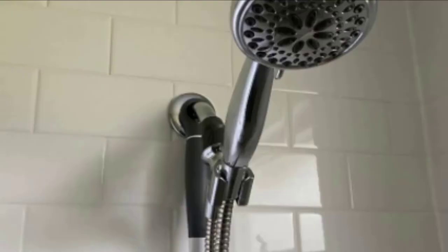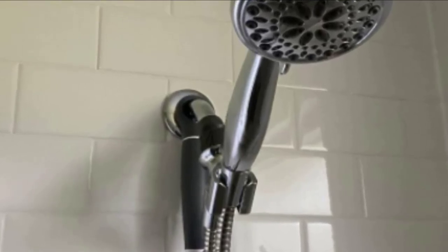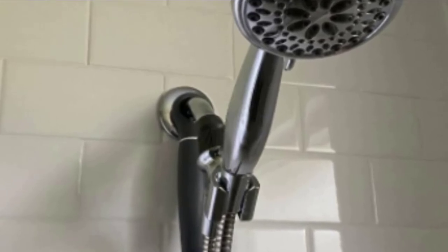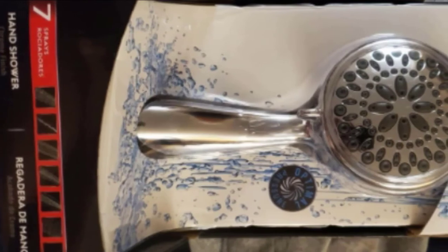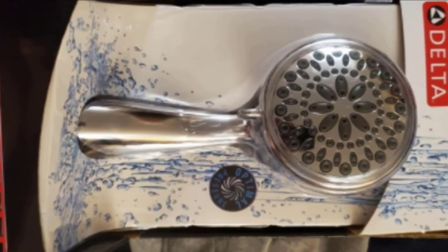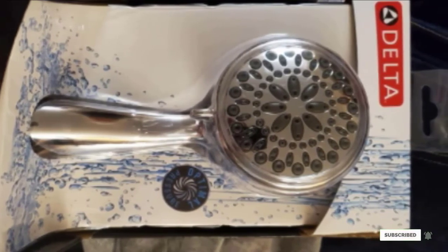In case your daily routines often leave you with tired muscles, this item is fitted with invigorating massaging shower jets to give you the ultimate showering experience. The massaging jets also help relieve sores. Designed to allow easy cleaning, it doesn't require any soaking or using chemical cleaners. It's fitted with touch-clean spray holes that make it easy for you to wipe away accumulated lime with just a simple touch.